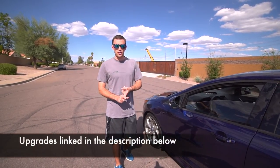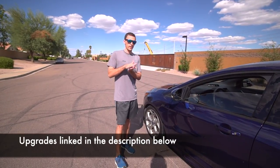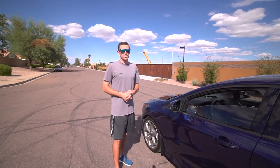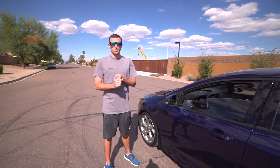One, the Ford Performance calibration which I have on my car. Two, the rear motor mount that I have installed here, which helps reduce wheel hop when you're doing a launch. And then three, the Ford Performance Sport Exhaust. I'm also going to launch in normal mode, sport mode, and then with traction control totally off.